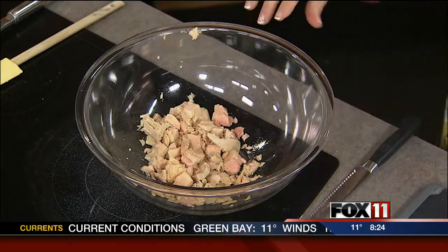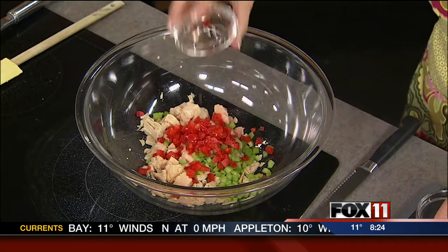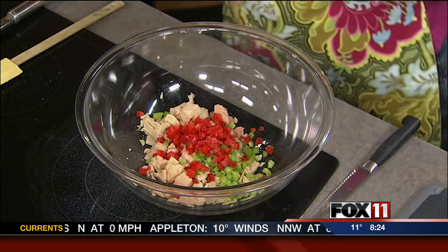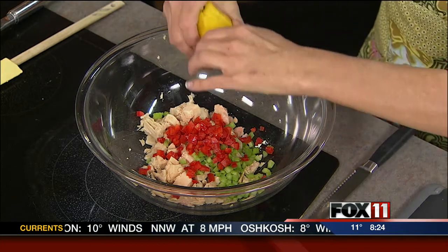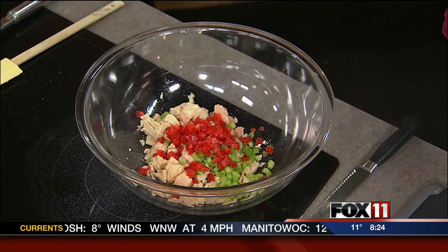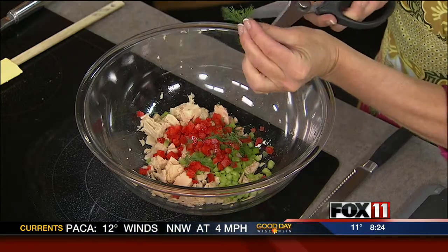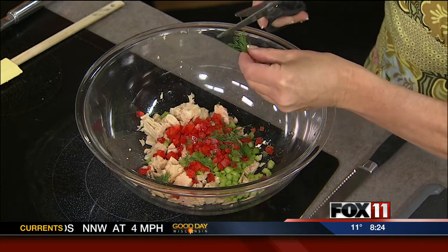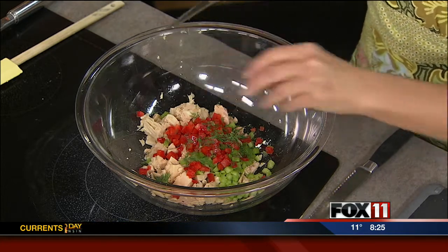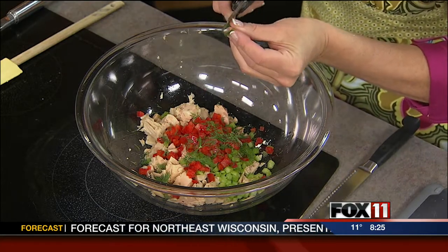My tuna is all flaked and drained. Now I'm adding about a quarter of a cup of finely diced celery, a quarter of a cup of finely diced red pepper — that's going to give it some nice color. I've got some fresh lemon juice. The other secret ingredient that makes it just so special is some fresh dill. I love putting fresh dill in my tuna salad. I made these for my dad one time and he said, 'Amy, why is that tuna salad so good?' — and it was definitely the dill. The lemon juice really just cuts that fishy taste.